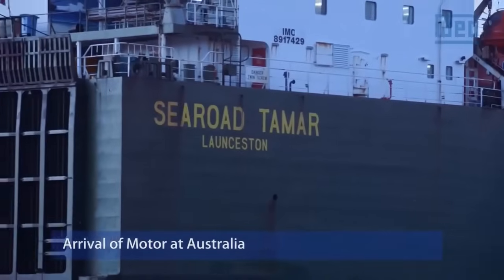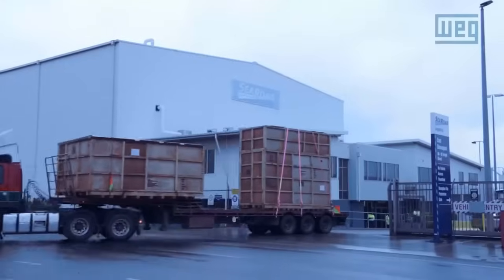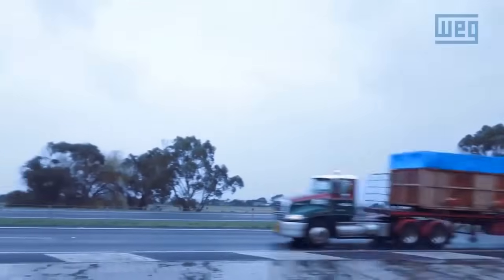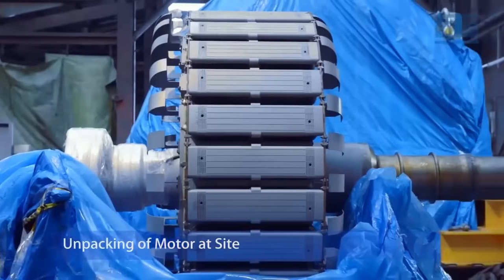Arrival of Motor at Australia. After manufacturing and initial testing, the motor is transported to its destination in Australia. This phase involves logistics coordination and careful handling to ensure the motor arrives in pristine condition.